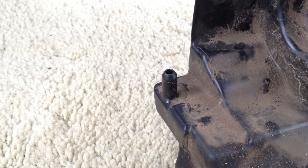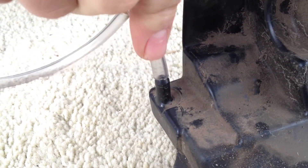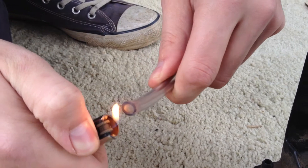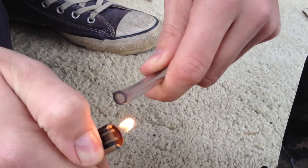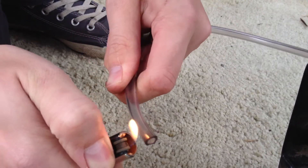Here's the barb that connects to the fuel tank, and you can see that initially the tubing is quite small and won't fit properly. To get it on, just gently heat the fuel line. Make sure you rotate it so it evenly heats. Just do this for about 20 to 30 seconds.